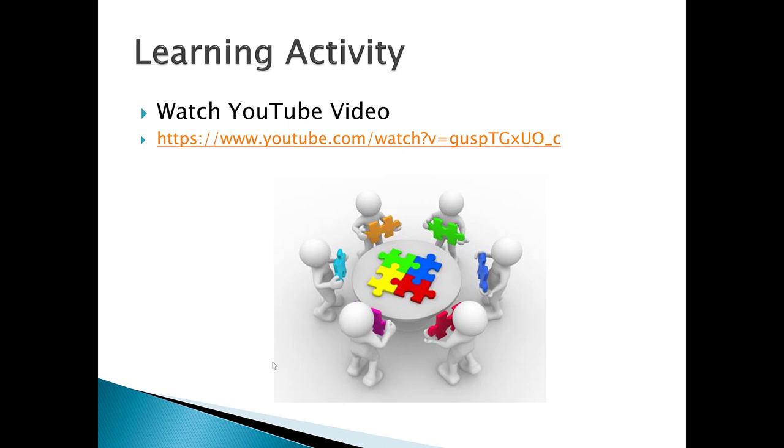For the learning activity, please go to the link provided. It's a six-to-seven minute YouTube video that reinforces the key points covered in this lecture. It's an excellent video — please make sure you watch it.